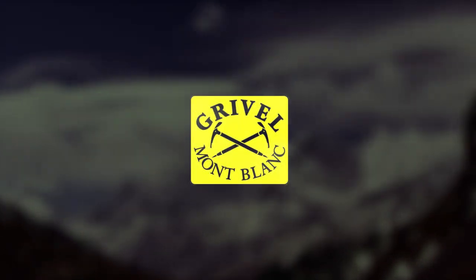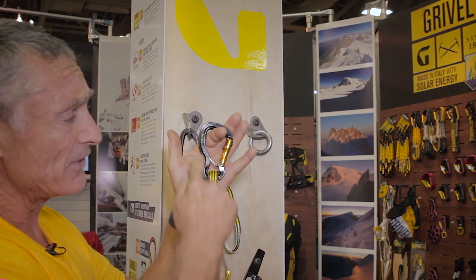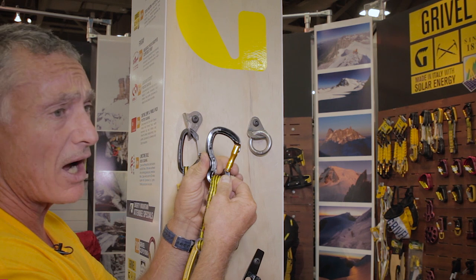Hello, I'm Stevie Aston and I represent Gravel. I'd like to show you the Captive. It's a very good carabiner — it's got a captive sling here by virtue of this little mechanism here.